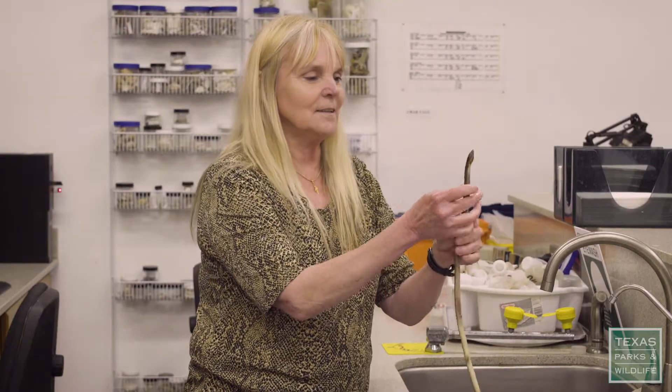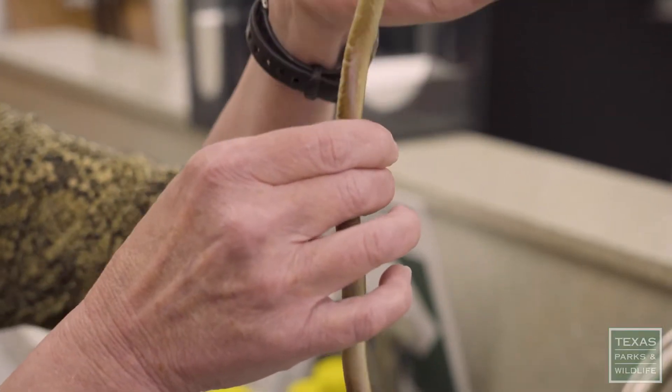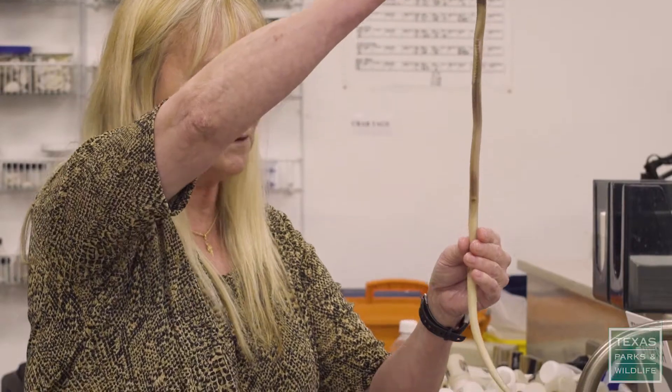I actually collected this one off the beach. It burrows straight down into the sand. I stuck its head up and grabbed it and started pulling, and it just kept coming up and up and up.